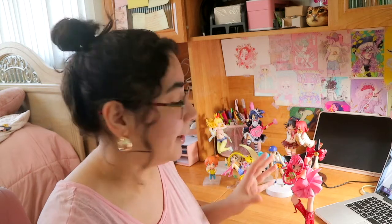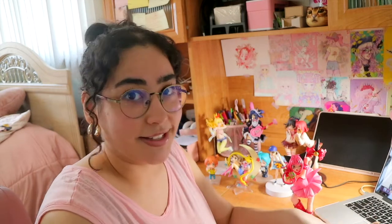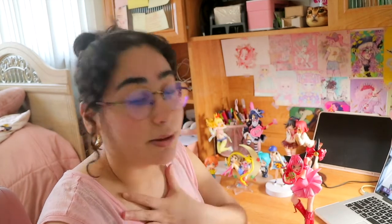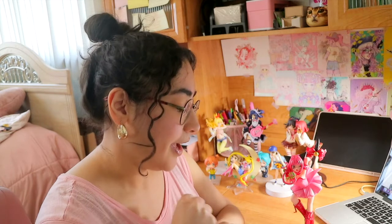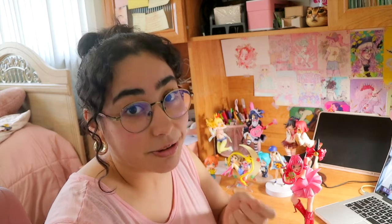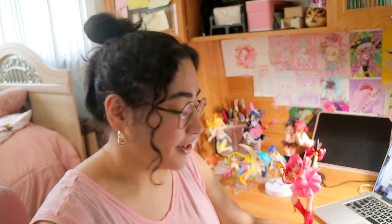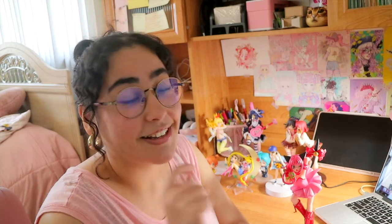I have a list on the desk of different figures I consider to be my holy grails and figures I really want my hands on. The first figure — or set of figures — comes from the Banana Fish series. I really want not only the scale figures of Ash and Eiji, but also the two Nendoroids, and I need them both together.